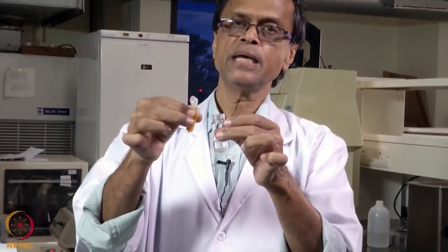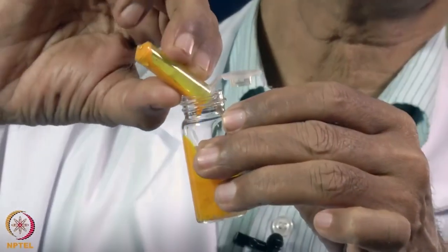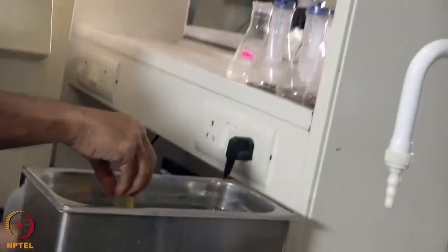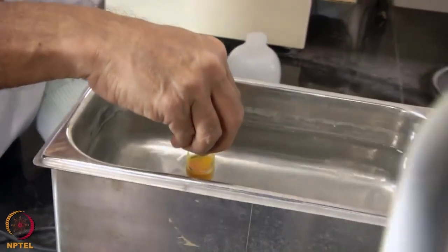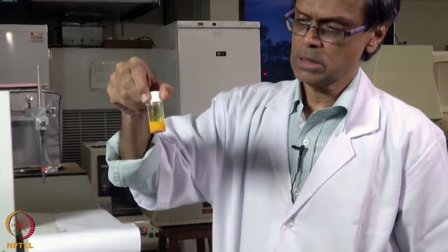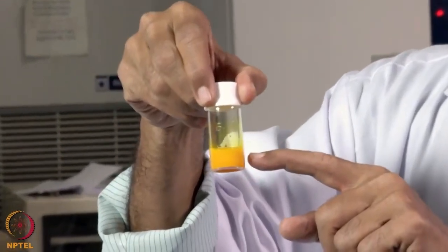We mix the curcumin in ethanol with the PVA dissolved in water together, and then again we mix them thoroughly in the water bath sonicator. This is the curcumin completely dispersed in PVA solution, and we are going to use this for coating the polyester film.